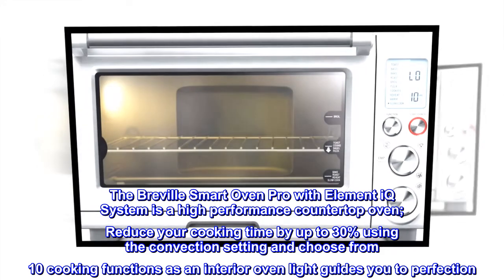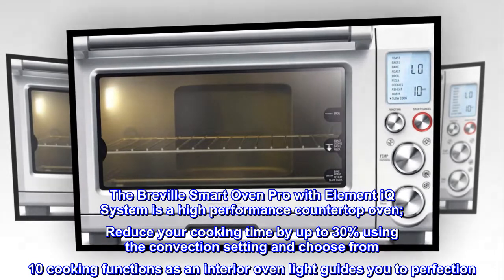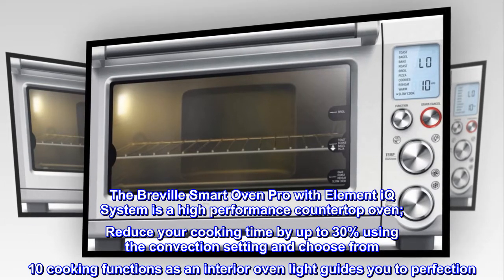The Breville Smart Oven Pro with Element IQ System is a high-performance countertop oven. Reduce your cooking time by up to 30% using the convection setting and choose from 10 cooking functions as an interior oven light guides you to perfection.